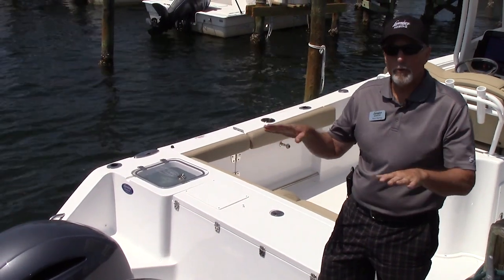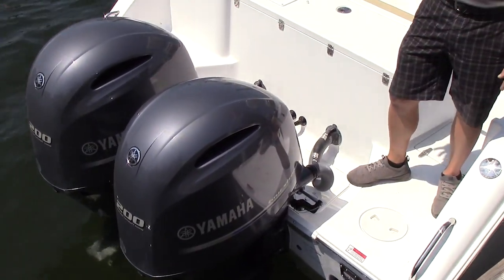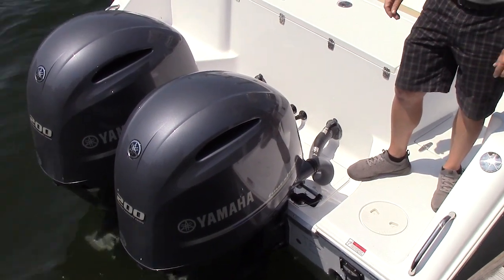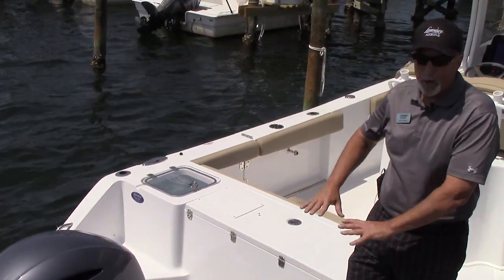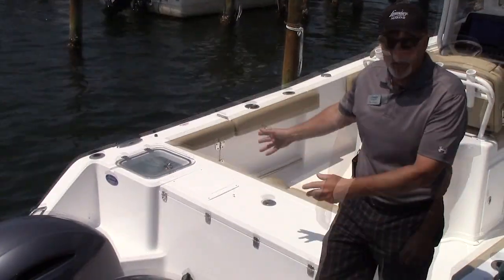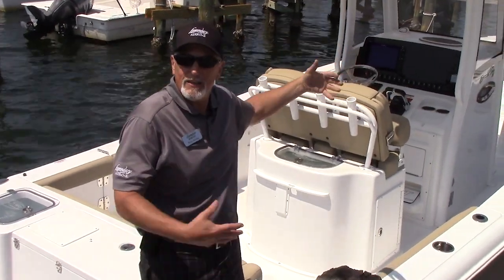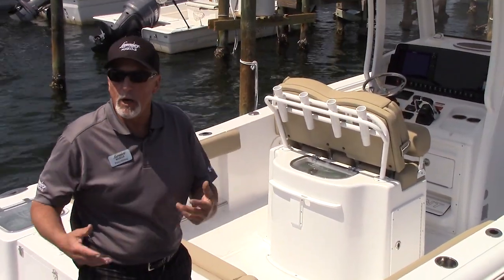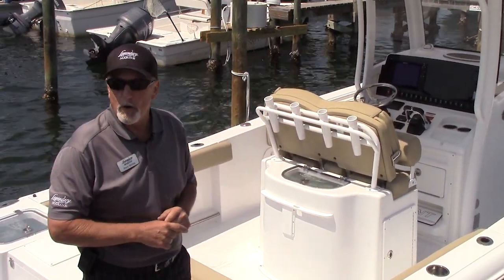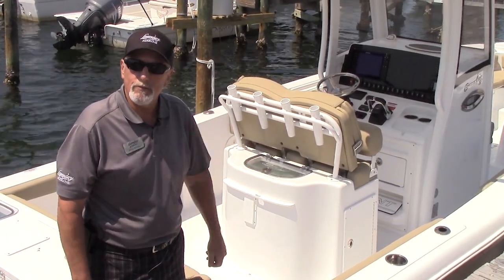With regular maintenance they'll last thousands of hours — just good, dependable engines and a perfect match for this boat. It runs about 52 miles an hour top end. That's your Gamefish 27 right here, the 2018 Sea Hunt Gamefish. Again, I'm Perry Sterling with Legendary Marine in Fort Walton Beach — thanks for letting me show you the 27 Gamefish.